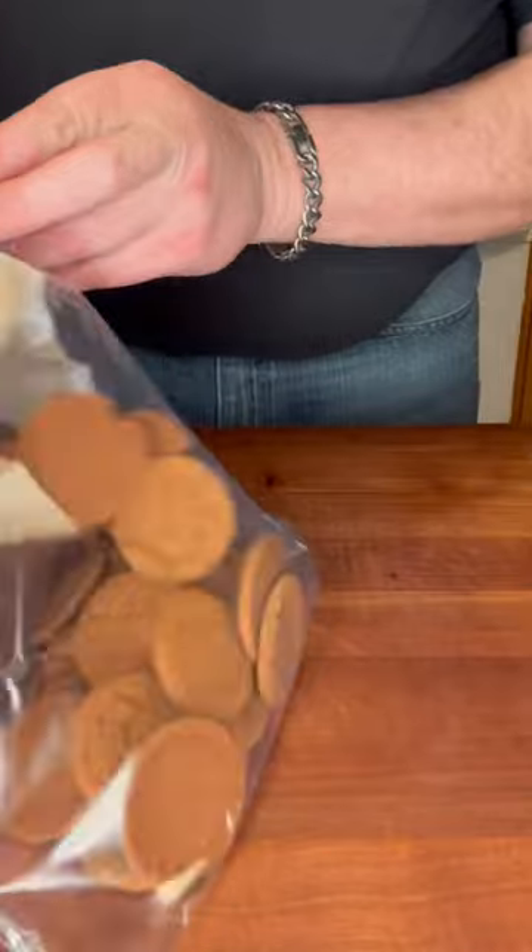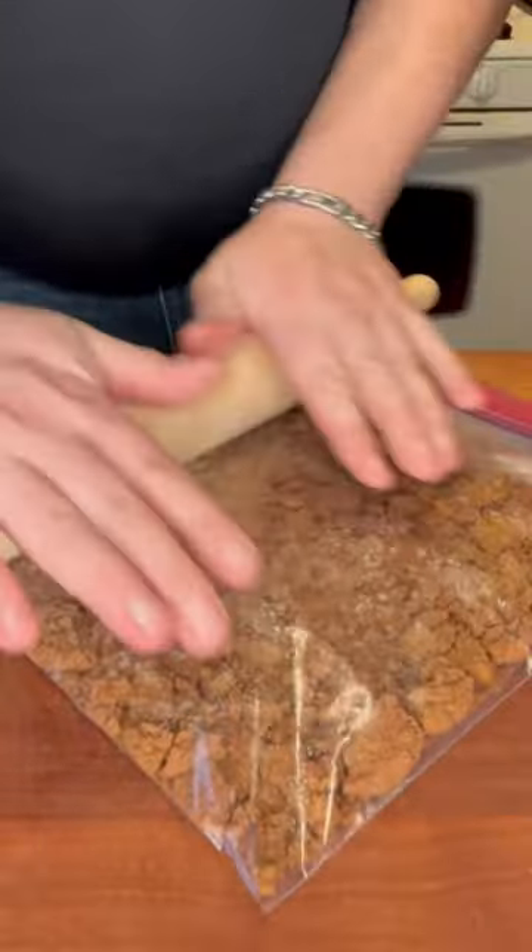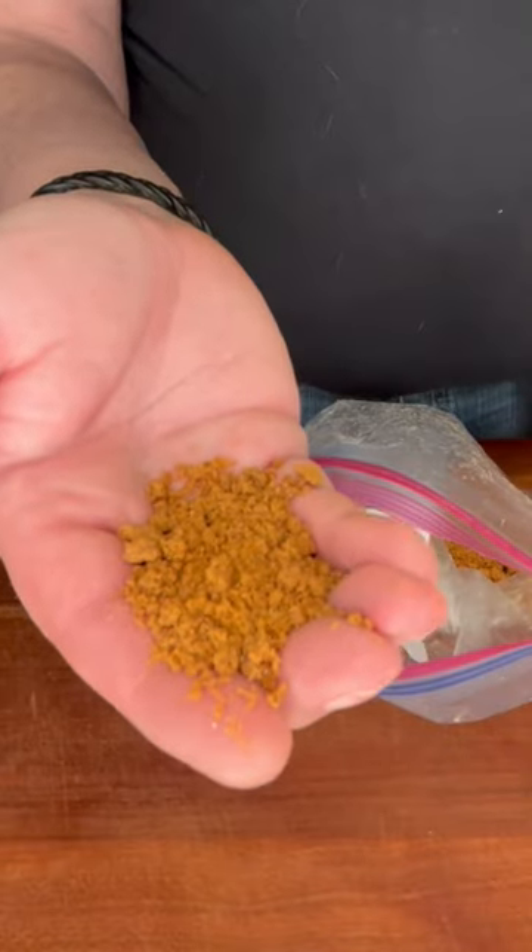Let's crush up some ginger snaps for garnish. We're looking for a coarse, cornmeal-like texture, just nice and coarse like this.